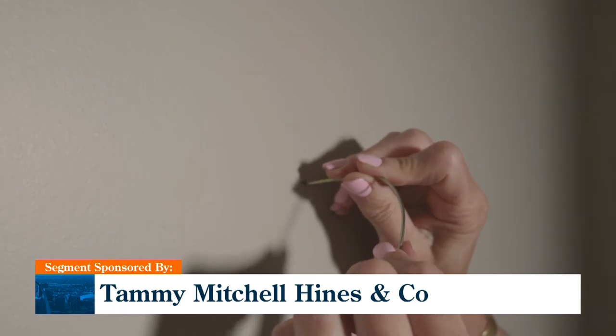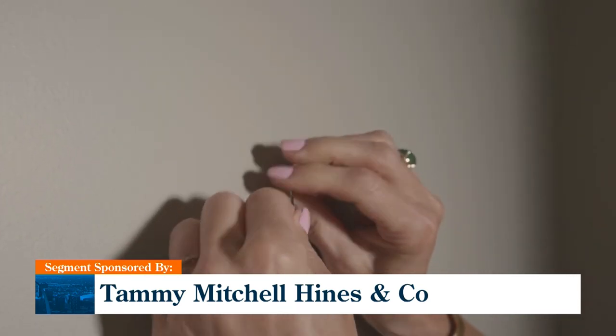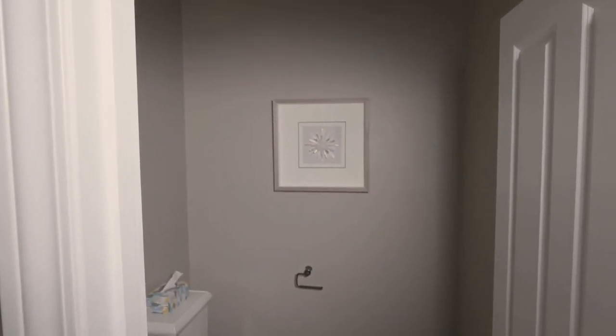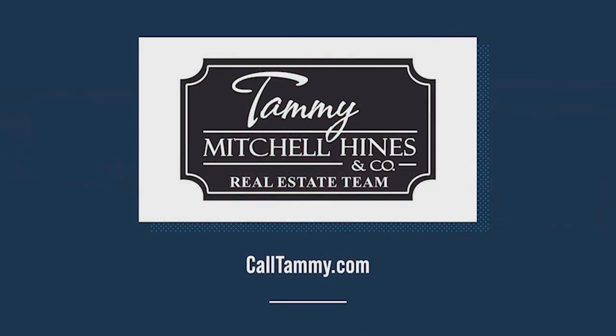And as you might remember from one of my earlier tips, I like to use the Hercules hook. This is so much simpler than the old fashioned way. That's today's tip. If you're looking to buy a home or sell yours, you can reach me anytime at CallTammy.com.